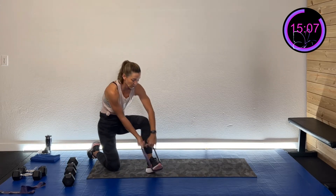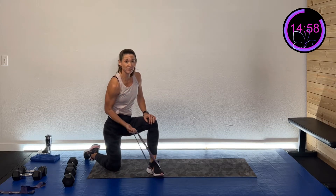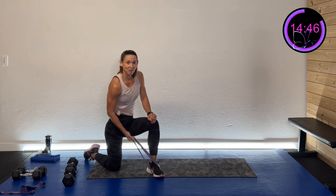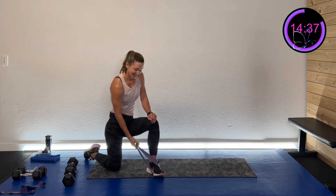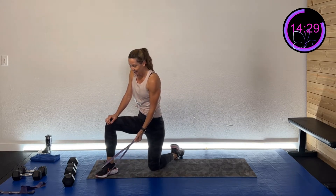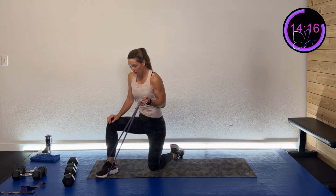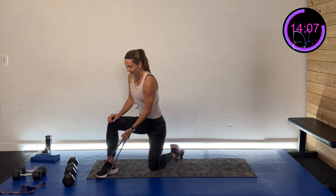For the band version, take a half-kneel with your hand over your left foot and curl up with the opposite arm. The band gives you resistance at different levels as you pull — it's a nice change in how we're strengthening. If you don't have a band, just do two more rounds of bicep curls with the dumbbell. Mix it up, keep it fun. Finish this side, then switch.